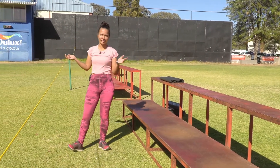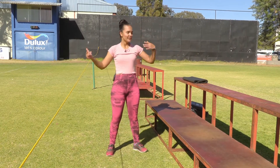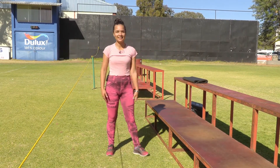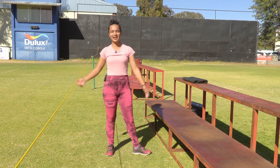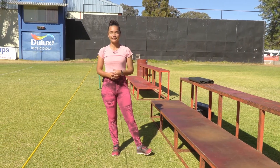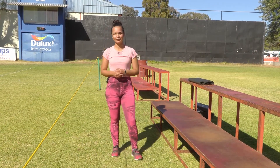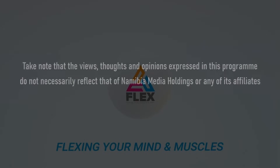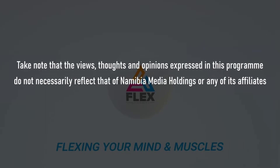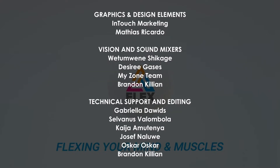That brings us to the end of our Flex workout for today. I hope you all enjoyed it with me and that it inspires you to get out a bit and explore what's around you. Stay safe when you're out there. This is Janette from the Flex team - goodbye for now, I will see you all next time.